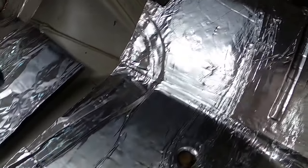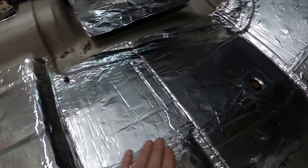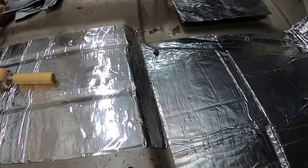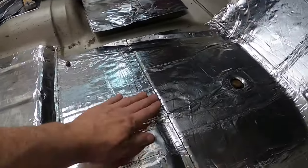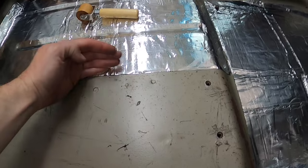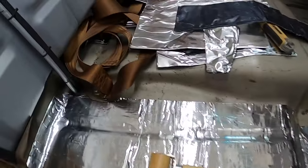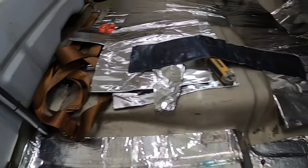So far so good, everything's laying out really nice. I've done about four pieces - had to cut one strip to fit and sandwich it in between here. I think this is about where I'm going to stop as far as where the seat bracket goes, so everything inside will be covered up. I might have to pull the seat belts out but that's no big deal.